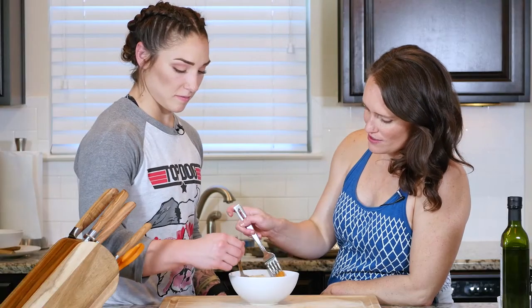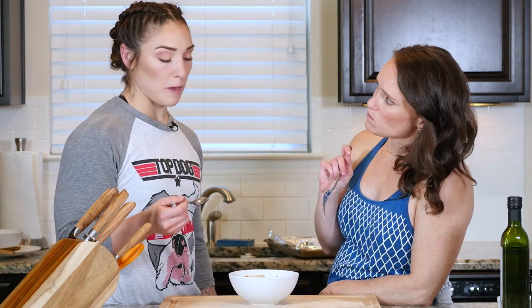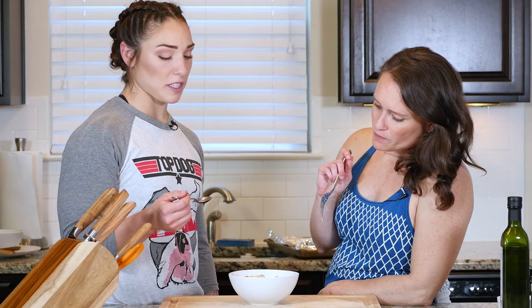Just that puree — see how that puree turned out. Oh, you did a good job with that. Oh, that's good.